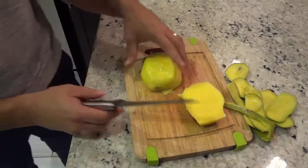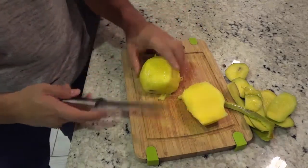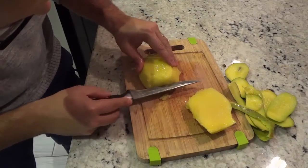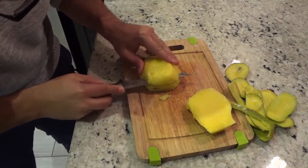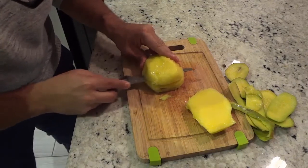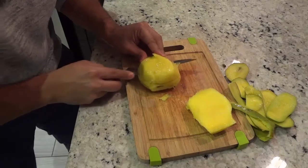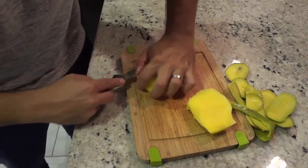I'm going to do the same thing with the other side. I'm placing the mango down like that just so it's a little bit safer when using the knife. I'm going to cut until I feel the pit, then trim around it and continue working my way down. Be careful — mangoes can be quite slippery.